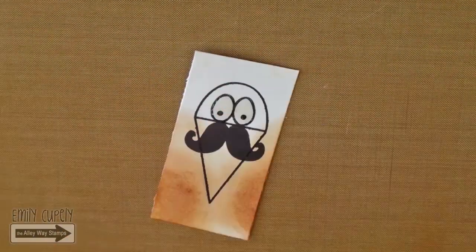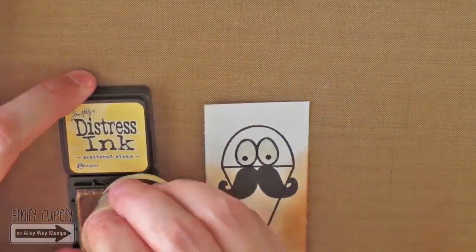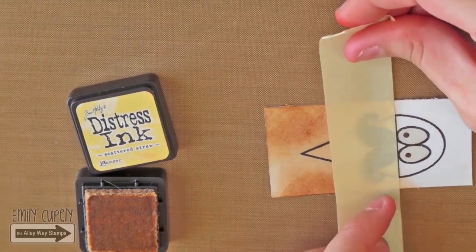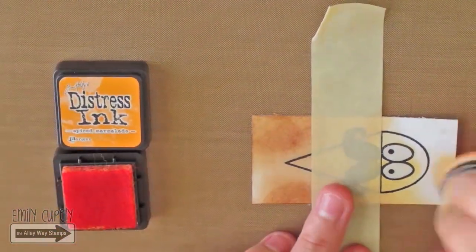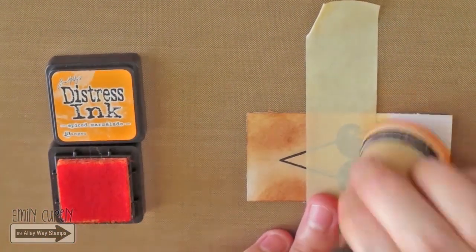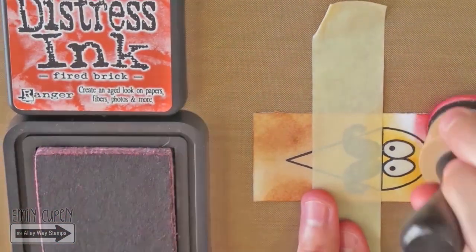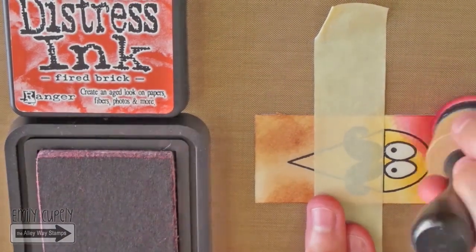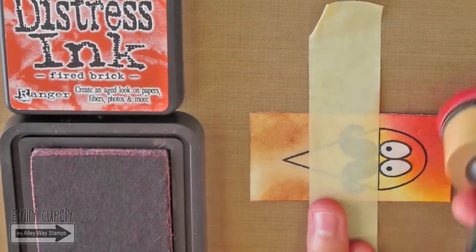To color the eyes, I will first add a piece of masking tape to keep the color on the top part of the image. Then I will start blending the colors starting with Scattered Straw, followed by Spice Marmalade, and finishing with Fire Brick. This will add a nice ombre effect to the card.